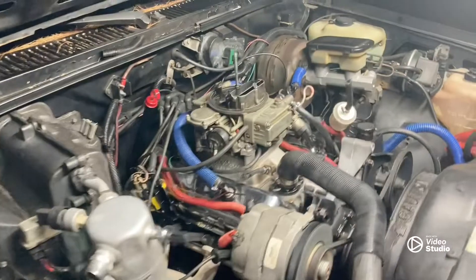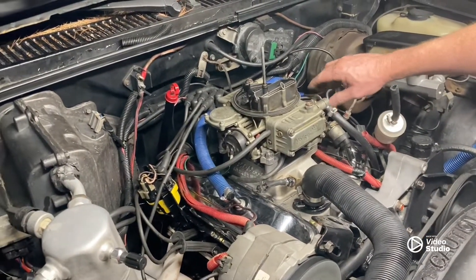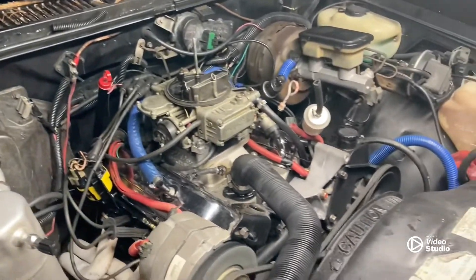All right guys, at this point we got her all back together. We still have a vacuum leak — we didn't glue anything down. I hate using that stuff, but worse comes to worse we'll glue it. We're gonna try it without it first. New gaskets, new spacer — see what it does. He's idling a lot lower now, y'all. We might have fixed our high idle situation.